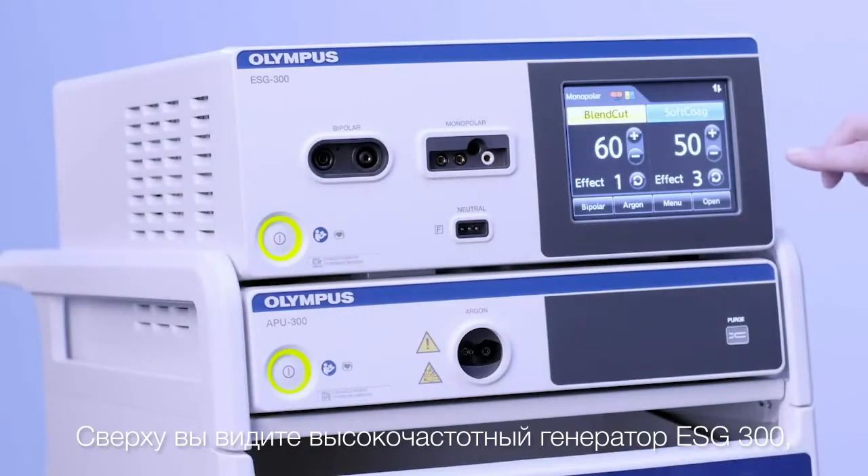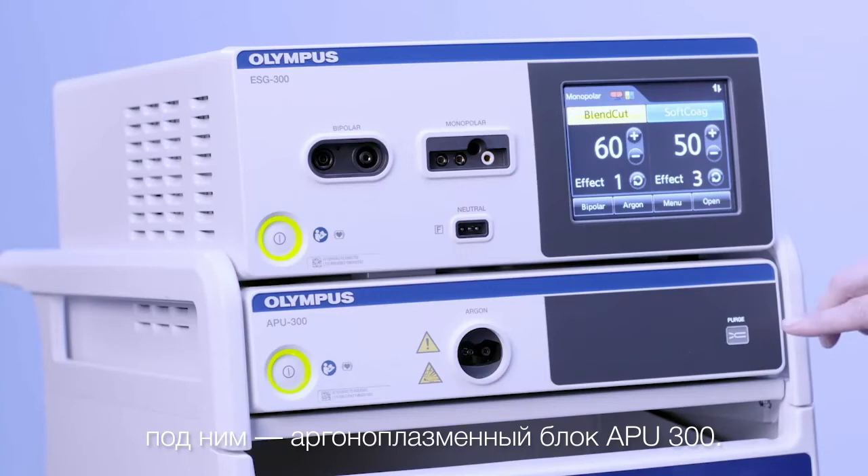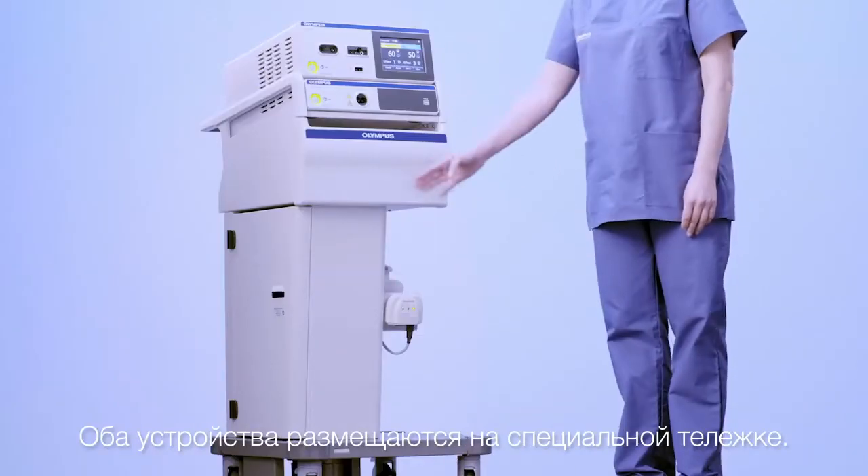On the top you see the HF Generator ESG300, below the Argon Plasma unit APU300. Both units are placed on the dedicated cart.